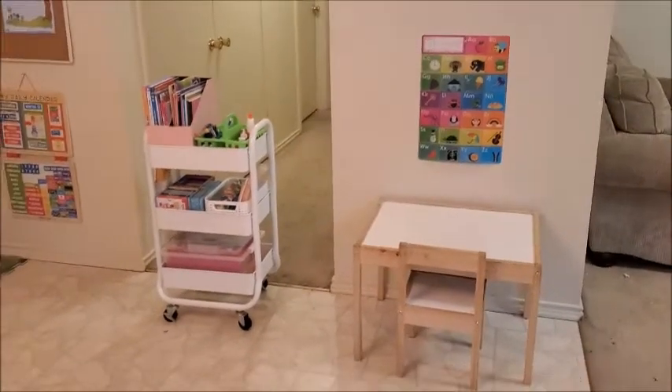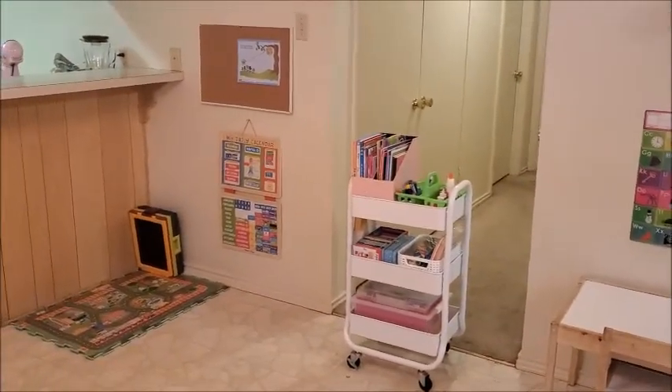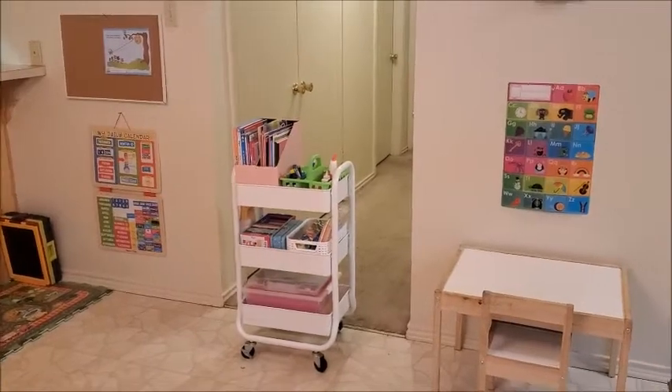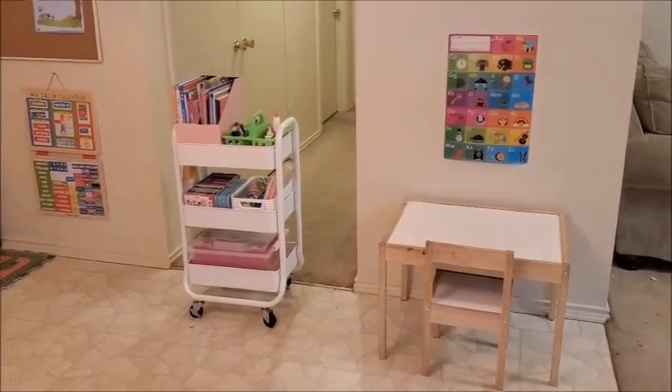So this is the finished result. As you can see, it's a small space — just the necessary stuff. I think it turned out great, I really like it. I'm going to show you up close.